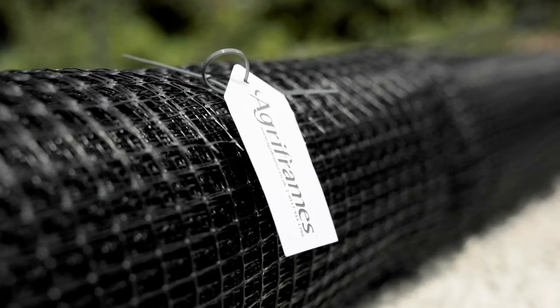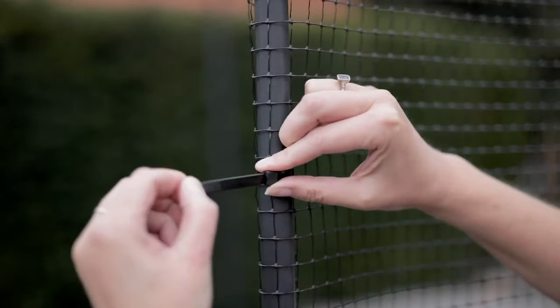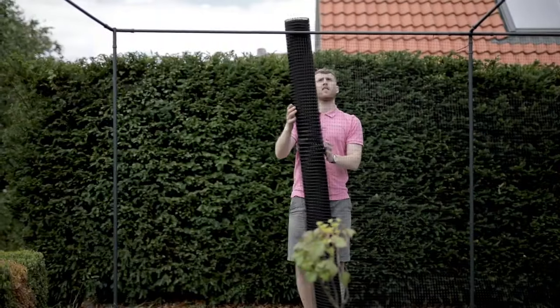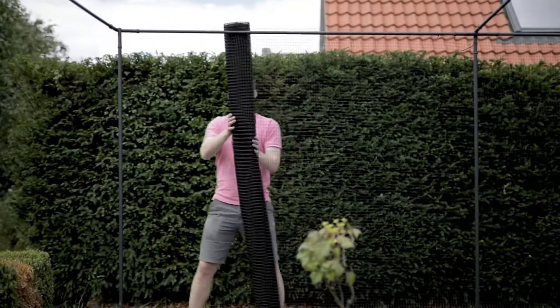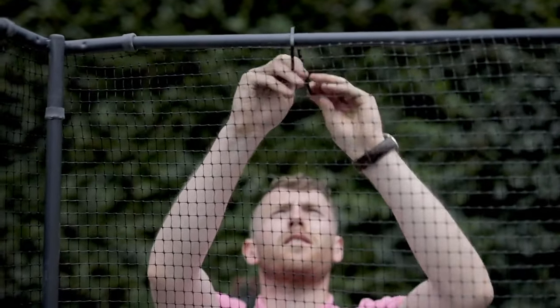Now we can add our side nets. Our side netting is made from extruded plastic — it's extremely strong and makes for a really neat finish. Once you finish the side netting, it's time to attach the roof.